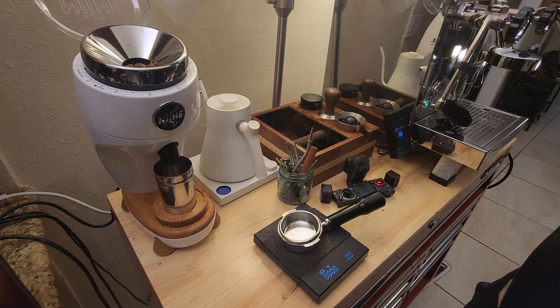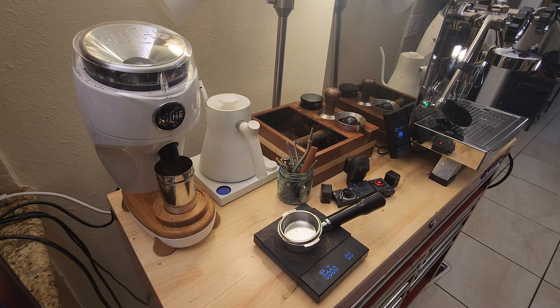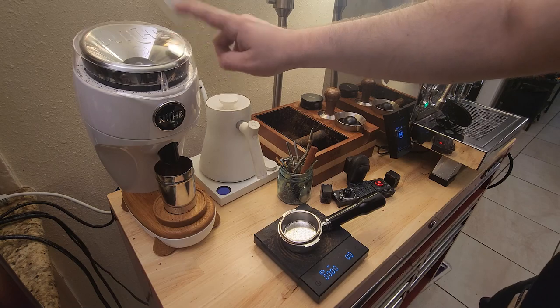Let's get into today's drink. Au wanted me to make him an americano, and I love americanos. It's such a simple drink — it's just espresso and hot water — but it has such a rich history behind it.